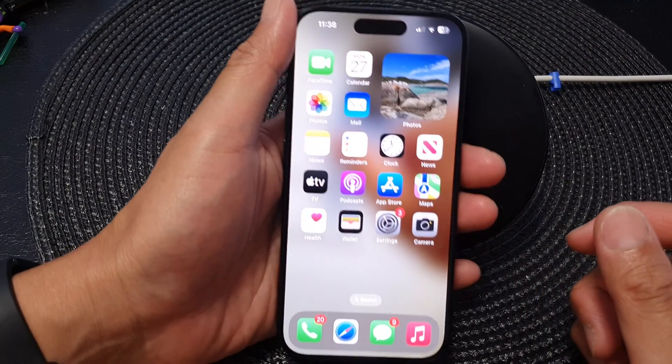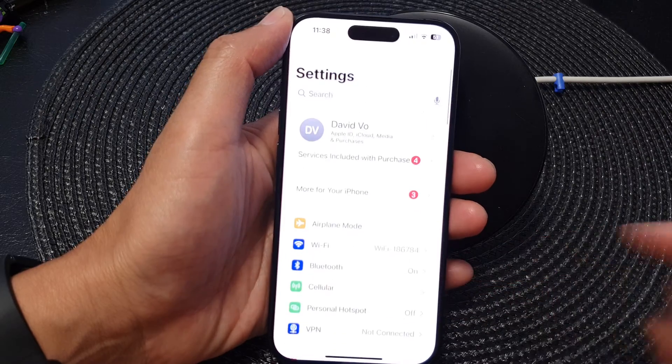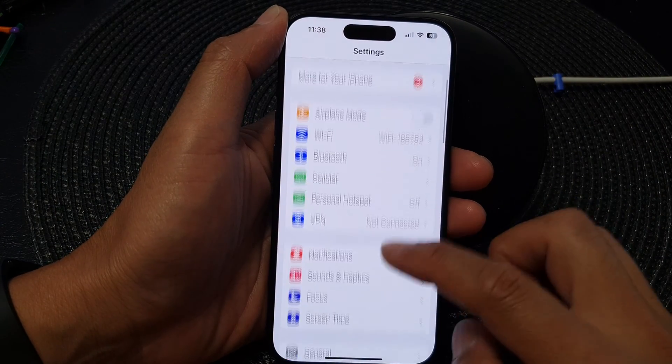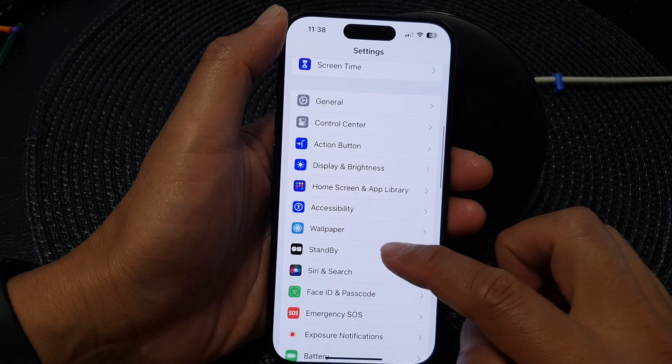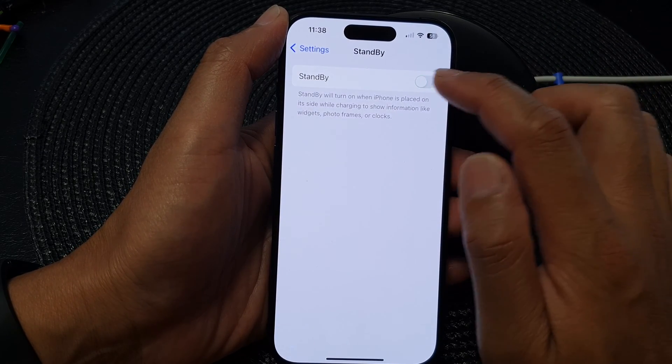From your home screen, tap on Settings, then in the Settings screen go down and tap on Standby. Next, in here tap on the standby toggle button to switch it on.